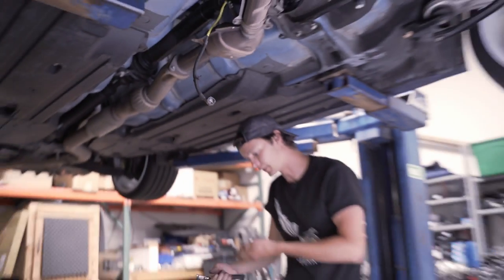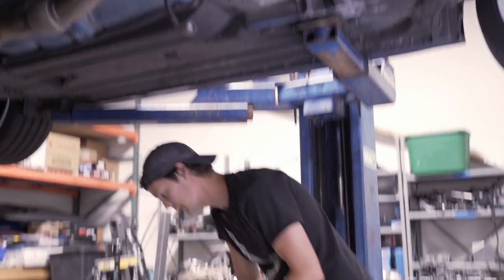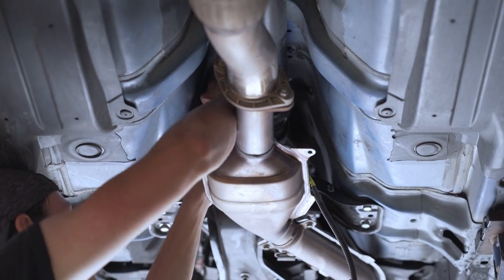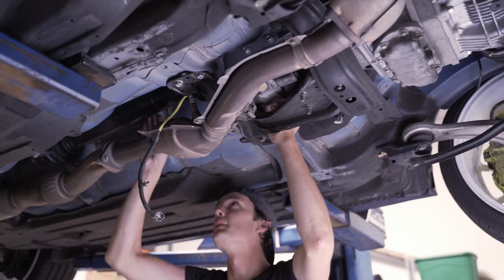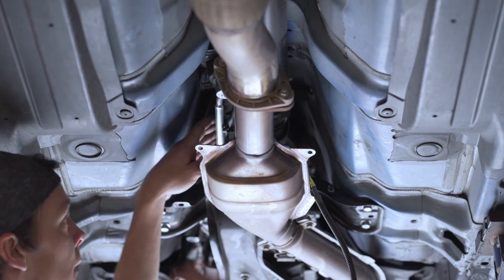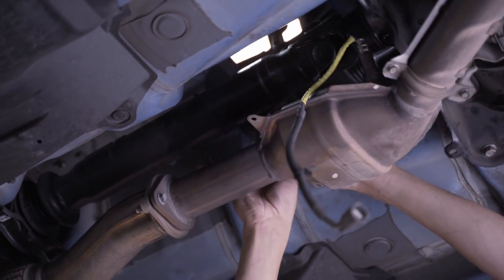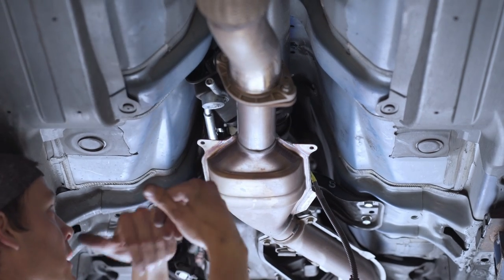Now that both of those bolts are out and the 14 millimeter is out of its threads at the front, the whole shifter assembly is ready to start dropping down. Grab it by the front — this part is a little tricky. Push it forward a little bit off of the bottom of the shifter, giving more room to work with. Now release the little clamp on the reverse pull cable and pull this cable out altogether, pulling it through the OEM rubber membrane.